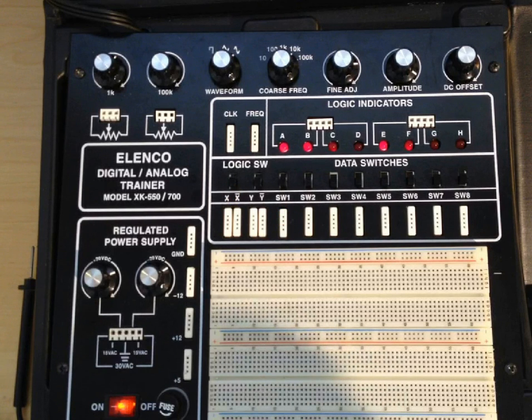We also have two debounce switches. This switch here provides a nice clean digital signal with only a rising edge or a falling edge — no bounce. You can see complementary outputs X and X-bar coming from this logic switch, and complementary outputs for this one, which they call Y.